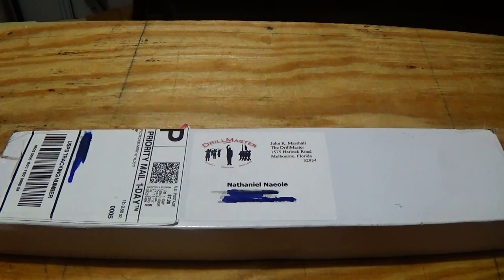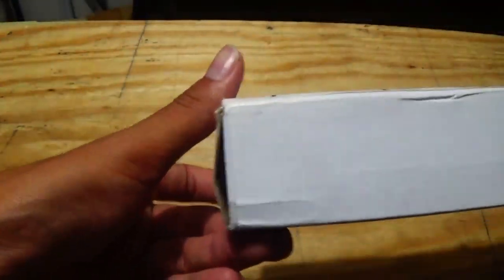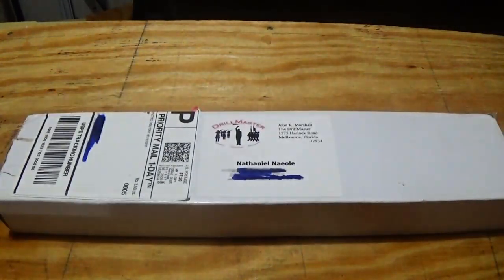Hey, what's up, peoples? This is the Flying Hawaiian Driller with one review, and today we are going to review the Drill Master's Dual Welded 1903 A3 Springfield Rifle M1 Garand Bayonet.